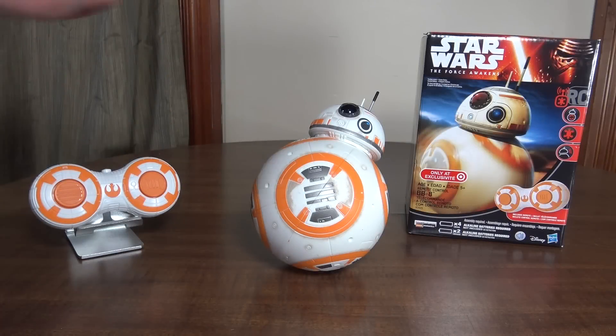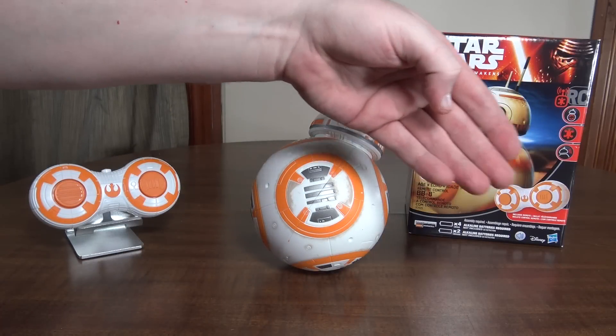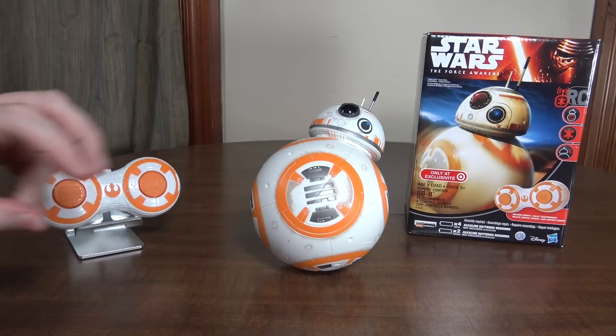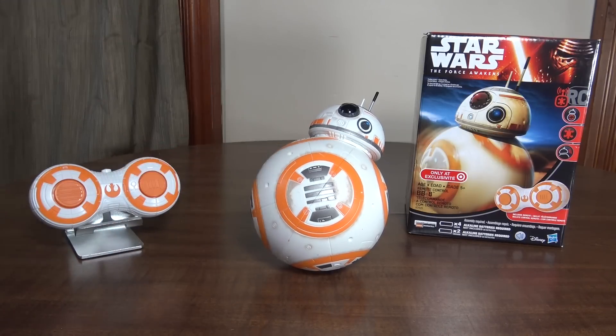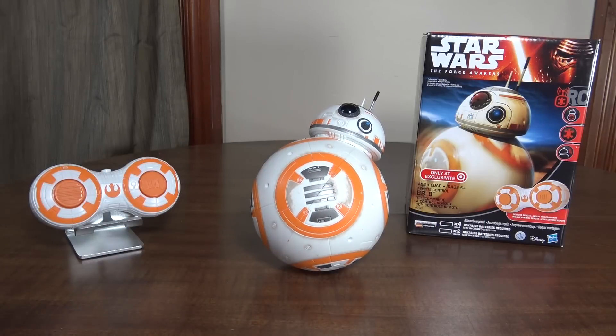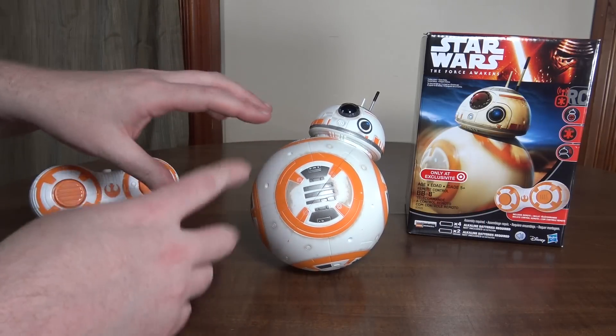Hey everybody, it's Flyin' Ryan here with the review of the Star Wars BB-8 from Hasbro. This is kind of like the Sphero BB-8 that was extremely popular, but this is a cheaper version — though it was still $80, which I think is incredibly overpriced for what it is. It is a Target exclusive, but kind of works the same way.